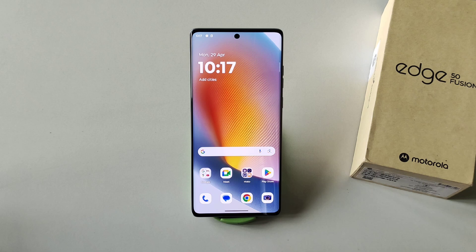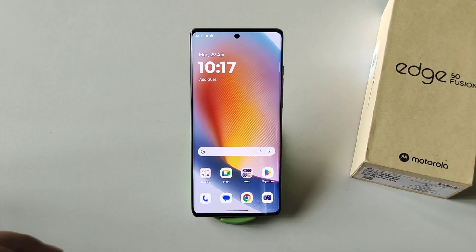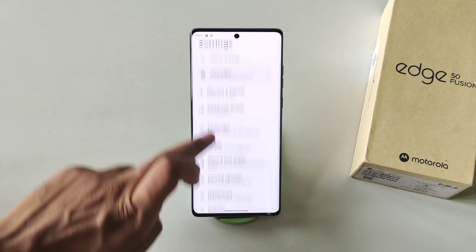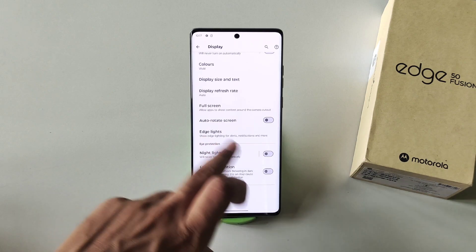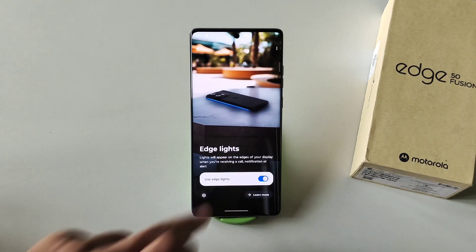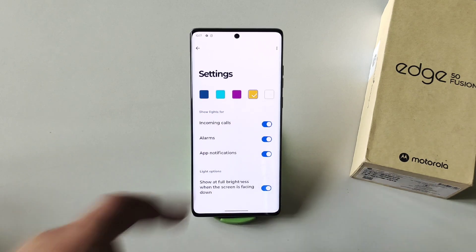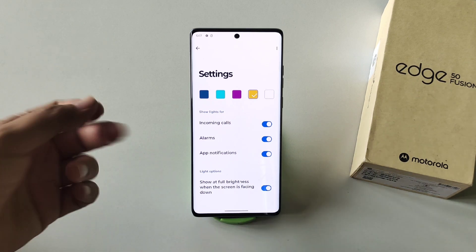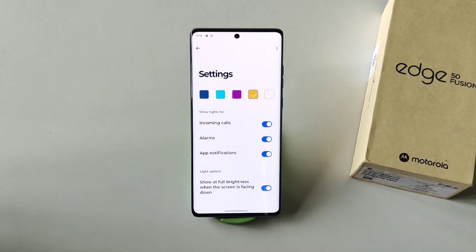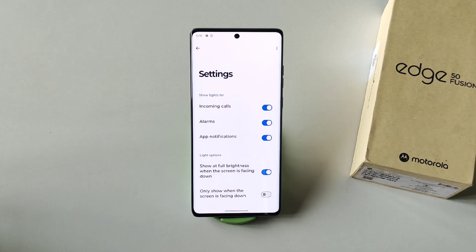The next feature is Edge Lighting. Since this phone has a curved display, whenever your phone is face down the edge lighting looks really cool. To enable it, go to Settings, scroll down, click on Display, scroll down, and find Edge Lights. Enable it, then click Settings. You can select the color and choose which actions trigger it — incoming calls, alarms, or app notifications. Whenever a call comes in it will show the edge lighting effect, which looks really cool.